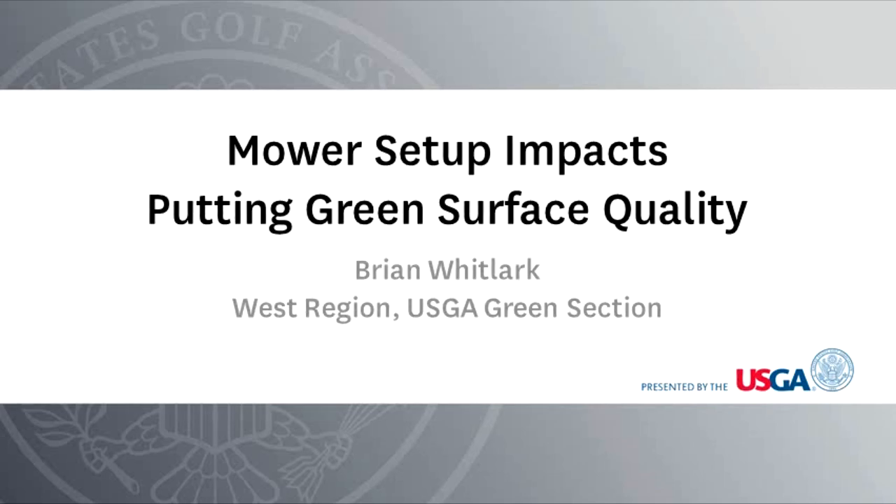Welcome, everyone, to another USGA Green Section webcast. My name is Brian Whitlark. I'm an agronomist in the West Region of the USGA Green Section. Today we get to discuss a topic that arguably is the most important and certainly the most frequent practice deployed on putting greens, which is mowing. More specifically, we're going to discuss the impact that mower setup has on the surface quality of putting greens.